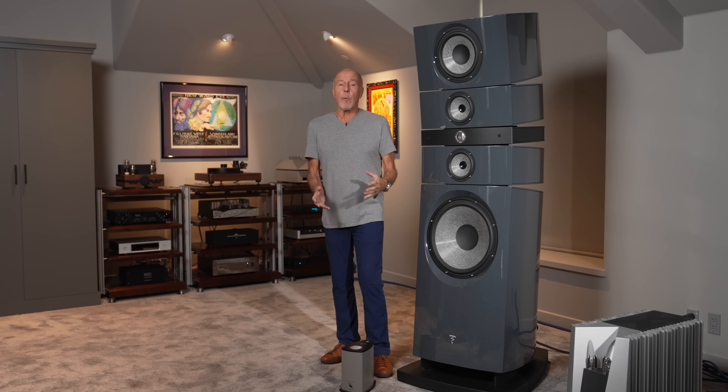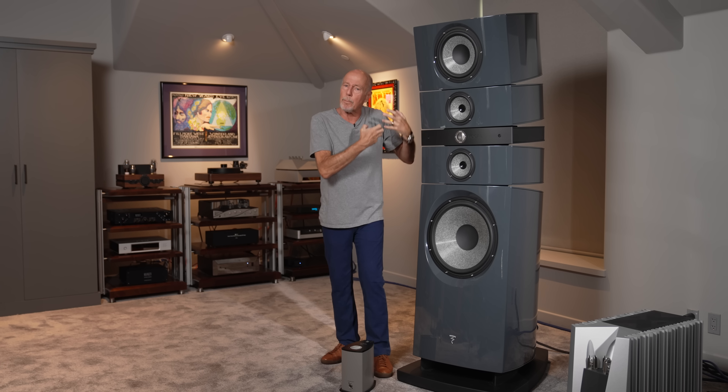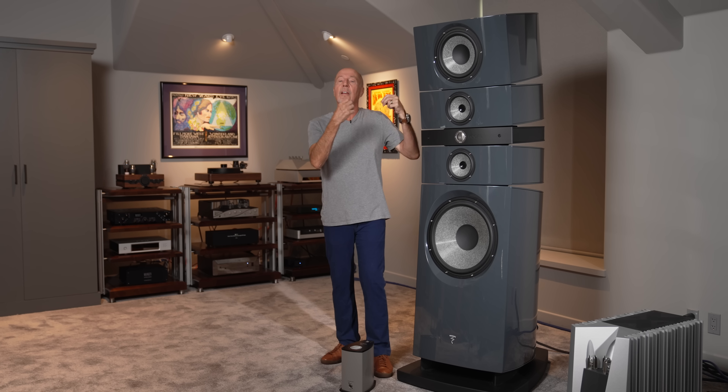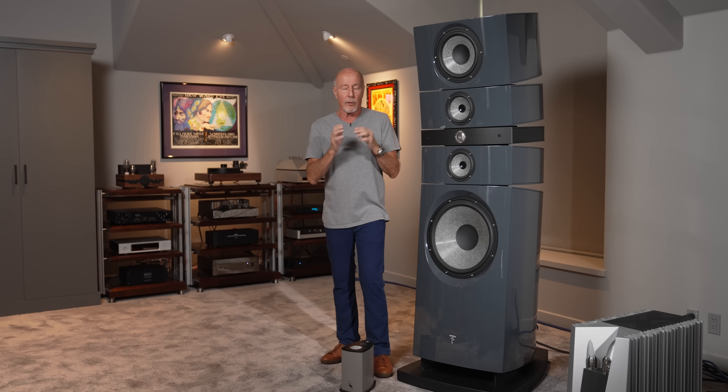Hi, this is Kevin Diehl from Upscale Audio, and today we're going to talk about the Focal Grand Utopia Evo. This is my personal pair, and I want to talk to you about not just the speaker, but what makes the engineering in the speaker different than other things that you have seen — stuff that you are not going to see anywhere else from any other manufacturer.